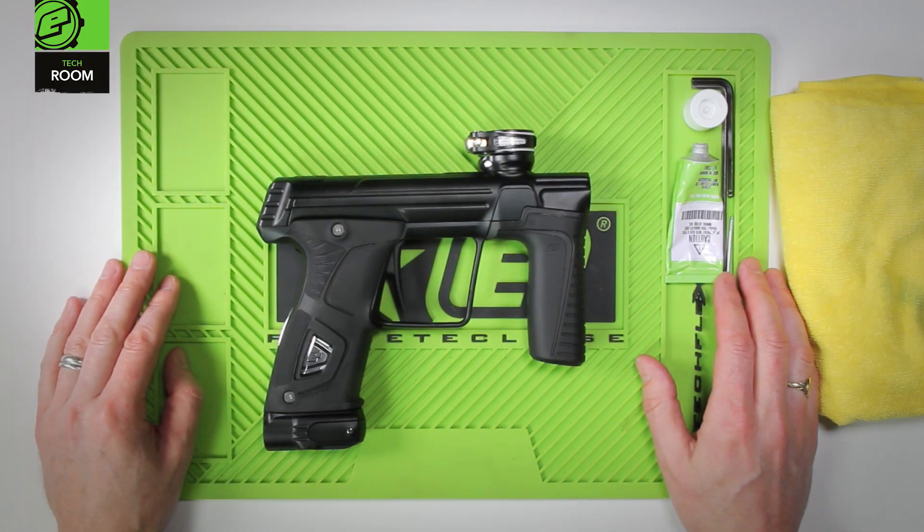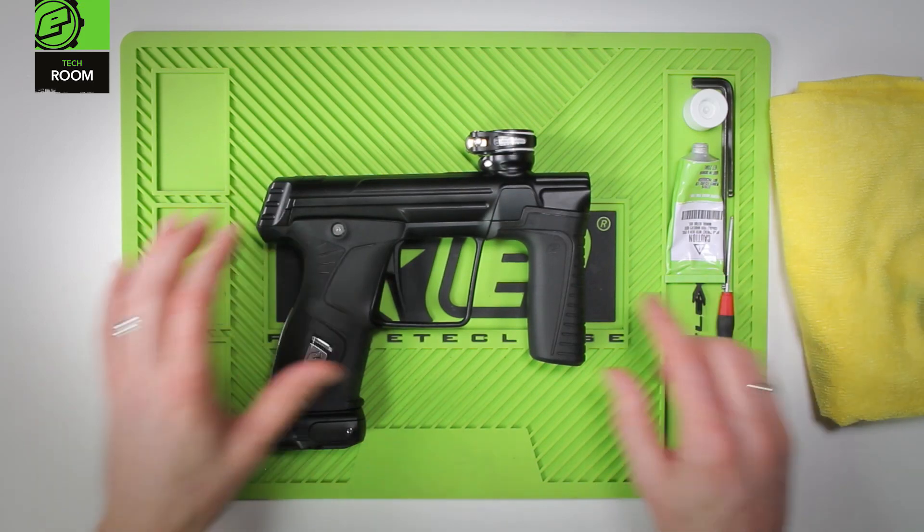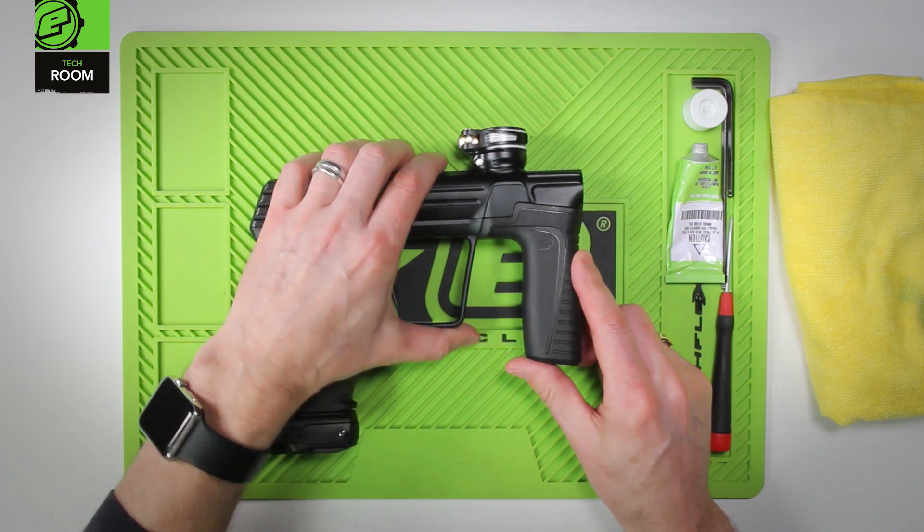This is breech sensor and detent maintenance on a 170R. Access to the breech sensor and the detents is tool-less on the 170R.